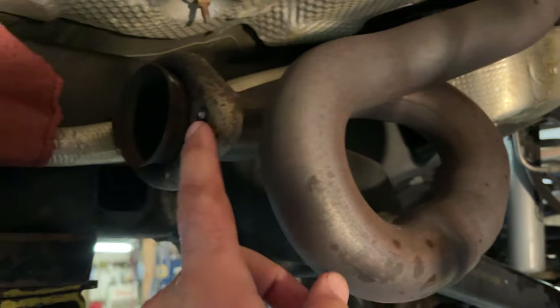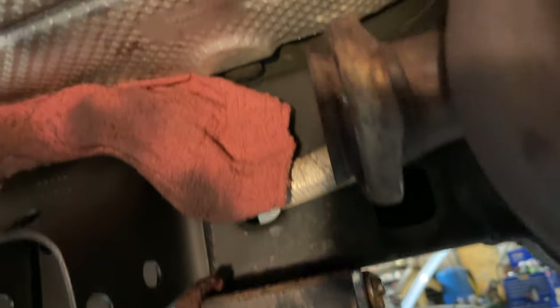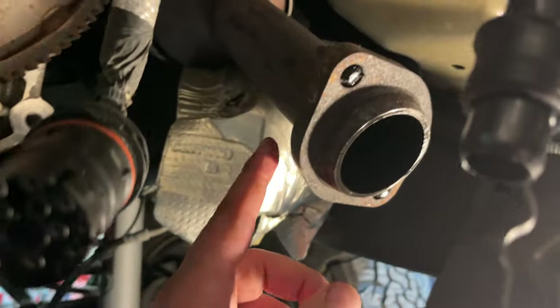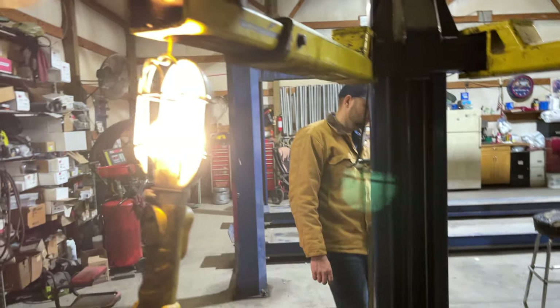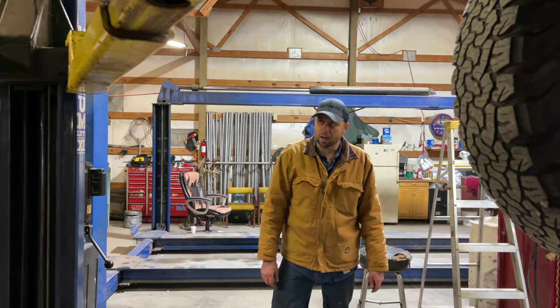We had to cut these exhaust bolts — they were rusted bad. You can see they're gone, and I'm hoping they're not welded on the back side. I'm going to try to knock those out, and the passenger side is the same way — rusted really bad. I also cleaned the bottom side of the skid plate. The whole job took about two hours.